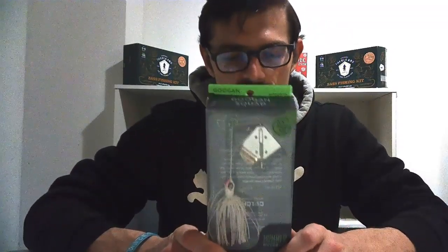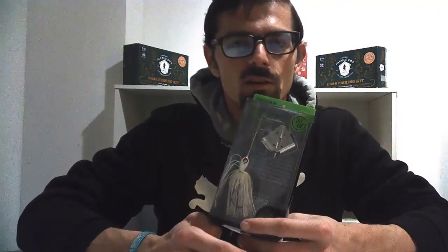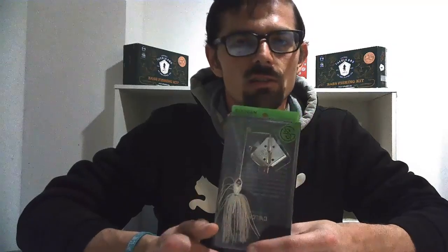Next up is the Googan Squad Hummer — this is a half-ounce topwater bait, all white. You could throw a trailer on it if you need to, but you can get away without one. You cast it out and just retrieve it, varying the speed to give off that plopping action. Especially in spring through mid to late summer, this bait will come in clutch — I guarantee it'll catch you a big fish.